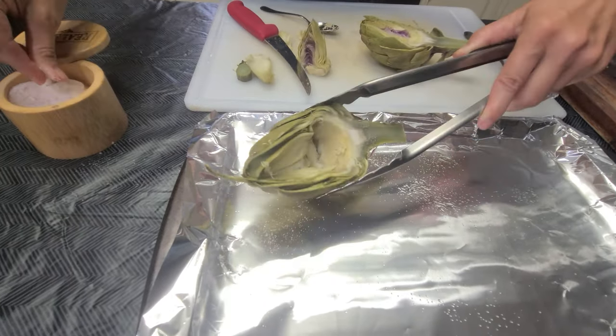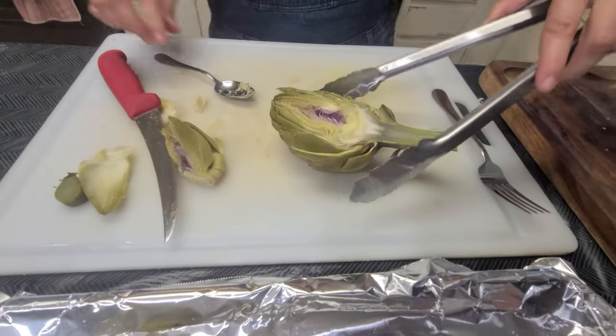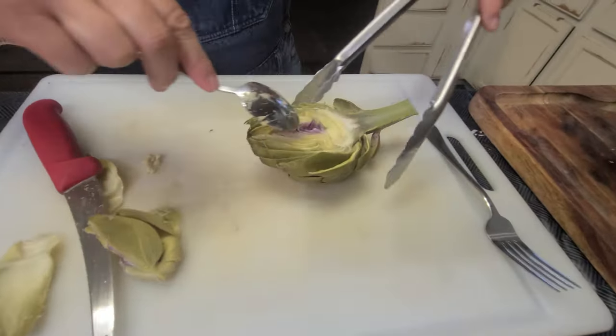I like to sprinkle a little Redmond salt on there, and then I'll broil it for three minutes on each side. I'll go through and do all of these the same.